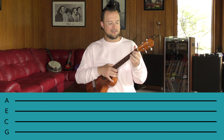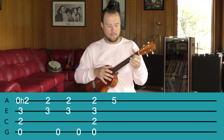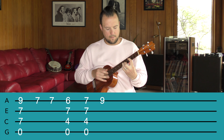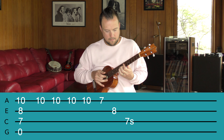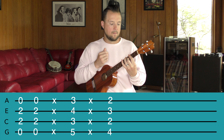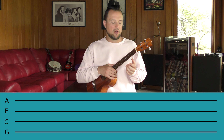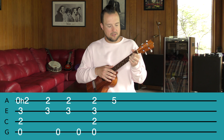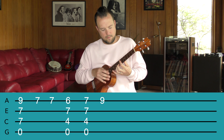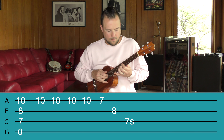Now we're going to put the first three parts together nice and slow. Moving into part four — after we do the little slide, we're going to slide down to a D chord, or a partial D chord. You can play it with middle finger on the C string second fret, ring finger on the E string second fret, and we're just going to strum that twice — two down strums. So I'm sliding down.